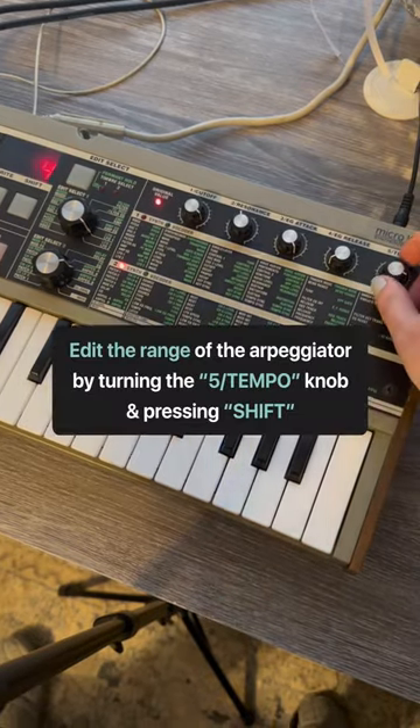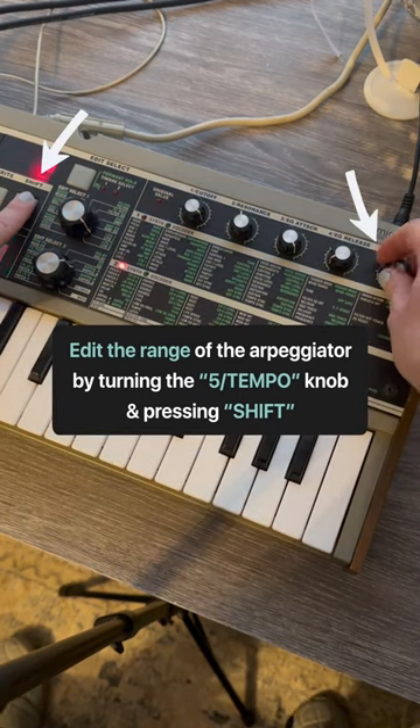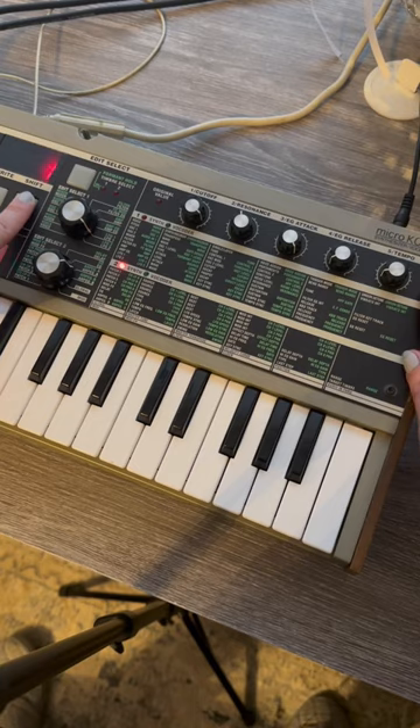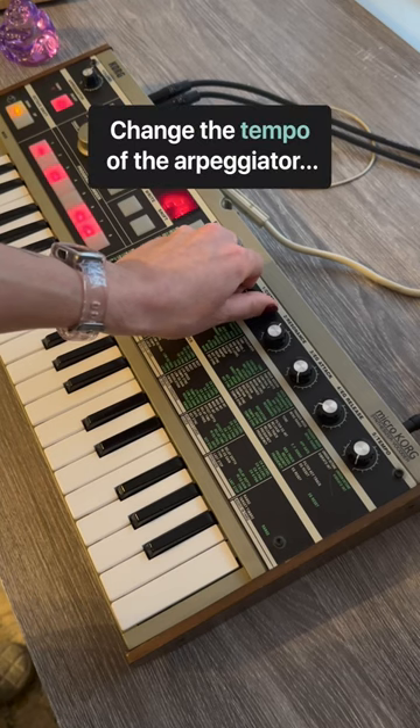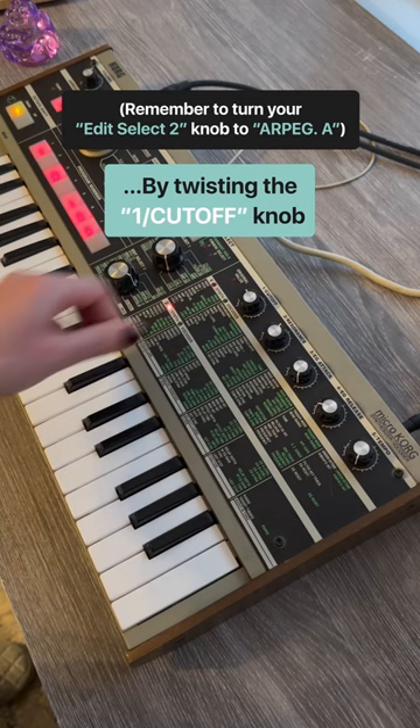You can also edit the range of your arpeggiator, which just means how many octaves of the pitches you play will be produced. And of course you can change the tempo of your arpeggiator under edit select arpeggiator A with knob 1.